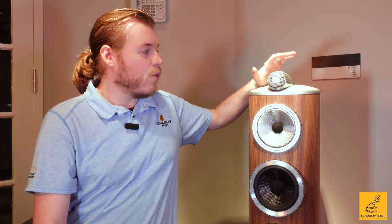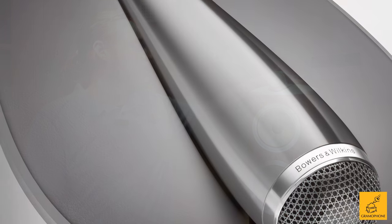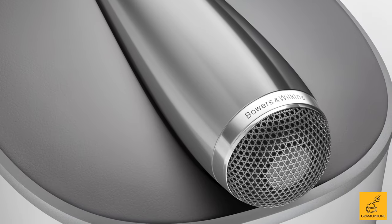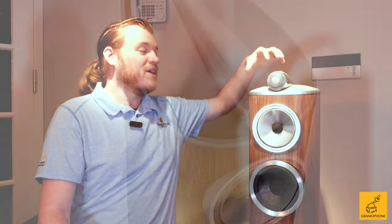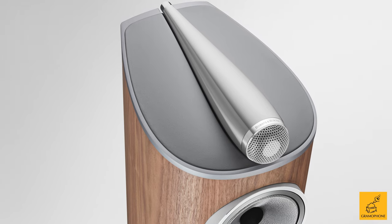For the D4, we've still got the wonderful diamond tweeter up top, like we saw on the 805 and the 803, with a very similar enclosure that remains essentially unaltered between models. The diamond tweeter can sometimes be a touch harsh or bright — I found that particularly true in the D3 series — but in the D4, thanks to tweaks to the dome and a much longer Nautilus-style tube, which works like a reverse horn dealing with the back wave of the driver, it works very well.